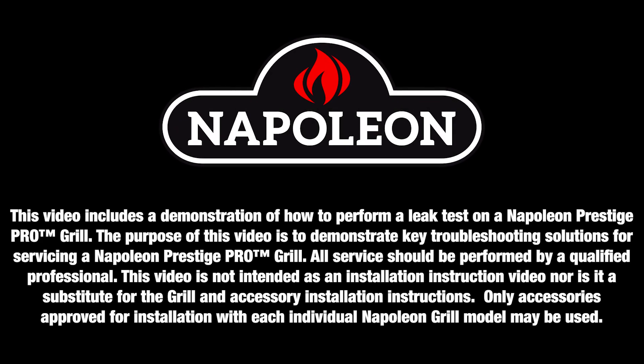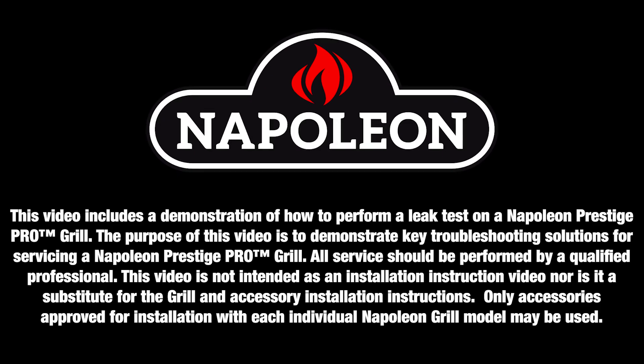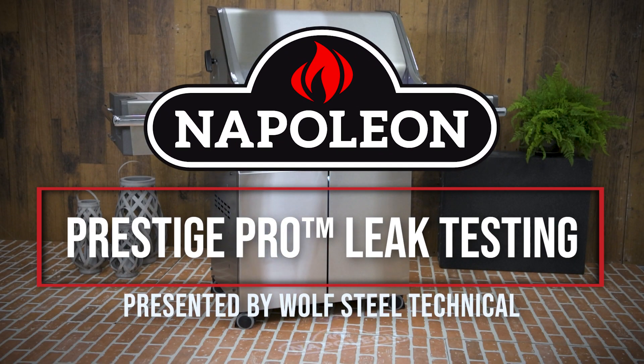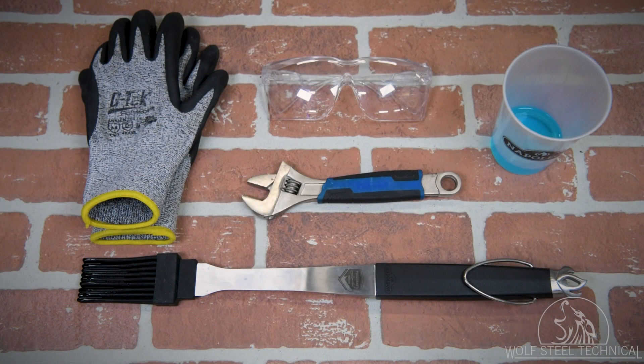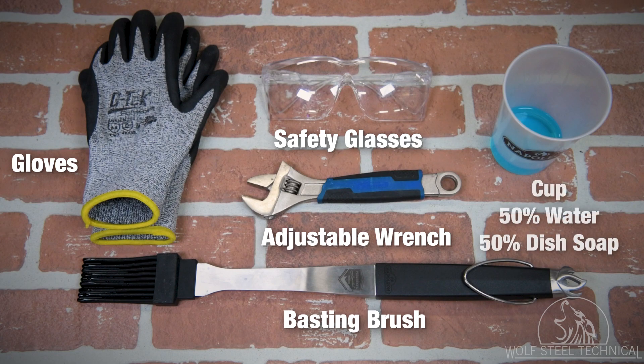Only qualified personnel should service and install Napoleon appliances and accessories. See product manual for details. This video demonstrates how to perform a leak test on a Napoleon Prestige Pro gas grill. To perform this service you will need the product manual, a tape measure, safety glasses, a quarter inch drive socket, gloves, and a Phillips screwdriver.